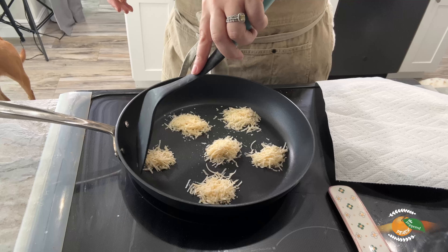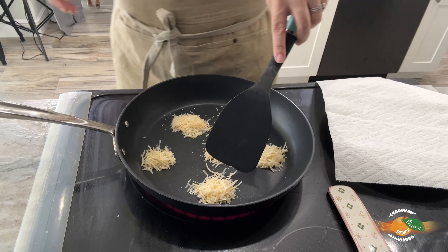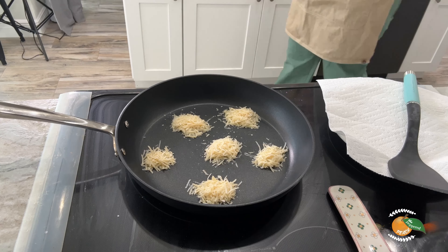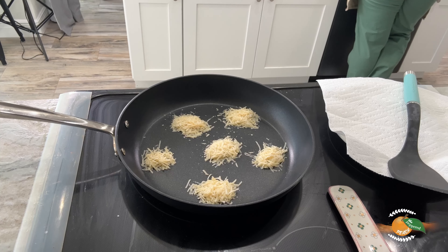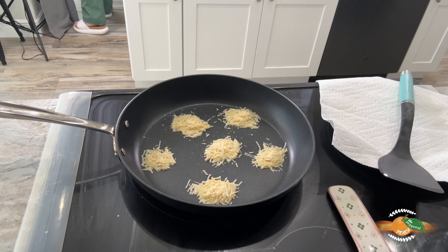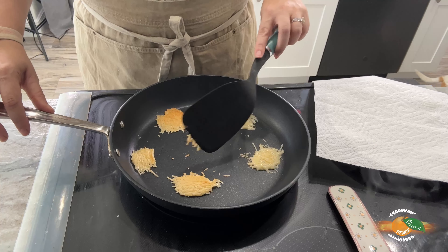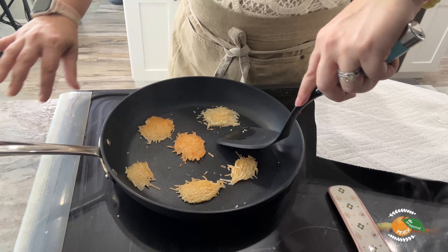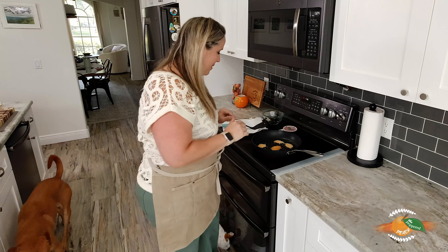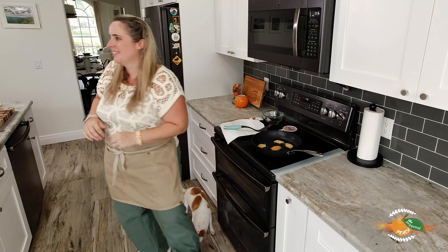To make our parm crisps, I have a nonstick skillet ready to go, warmed up. I have a plate with a paper towel, our shredded Parmesan, and a tablespoon. I've never done this before, so bear with me — we're going to put a tablespoon of parm on our nonstick skillet and let it cook for about two minutes each side. I have my flipper here so I'll try to keep them nice and compact, and once they're ready to flip, I'll flip them.